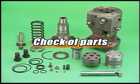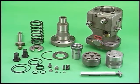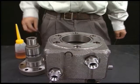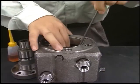Wash the disassembled parts and check for abnormality. Be careful not to damage them during washing. After checking, reassemble with the necessary parts replacement. Replace all O-rings. Reassemble the fuel injection pump in inverse order for disassembly.